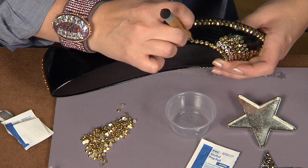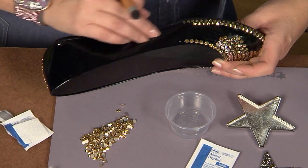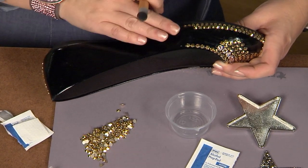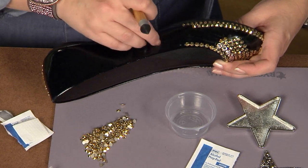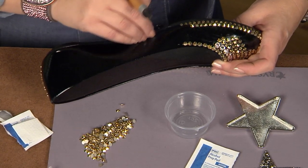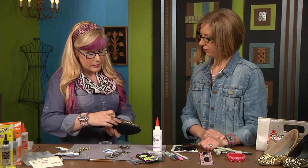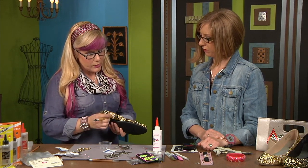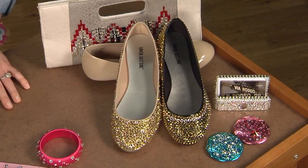Now is there anything you have to do to prep the shoe before you start? If it's a man-made material like this you can just clean with alcohol, or if it's really shiny like a patent material I would sand it with some pretty heavy grit sandpaper. But I still wanted to have the glossy look behind the crystals here so I chose not to sand it. So that's gluing on shoes with industrial adhesive.